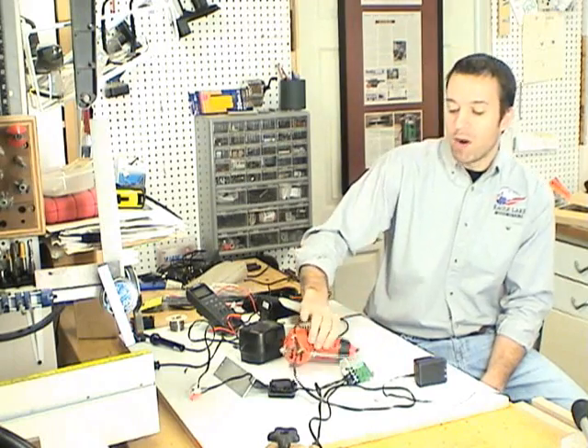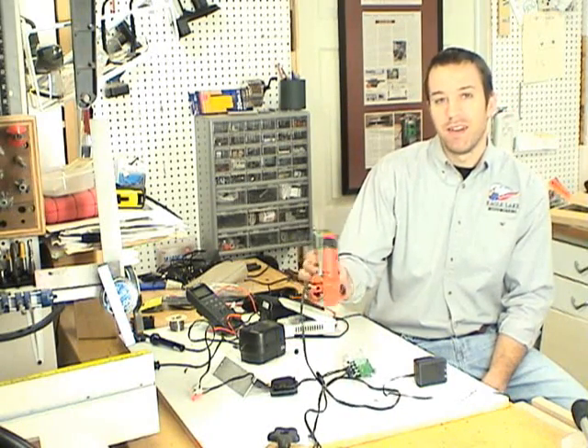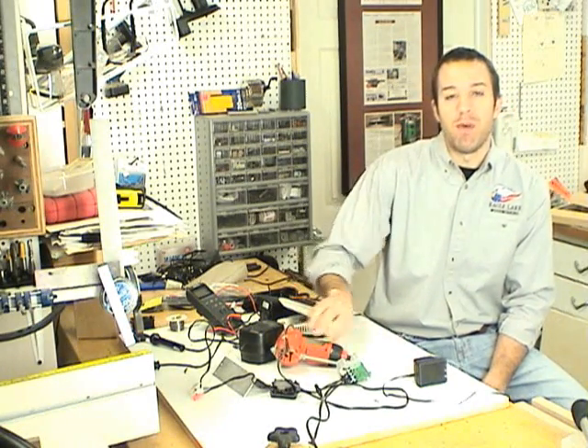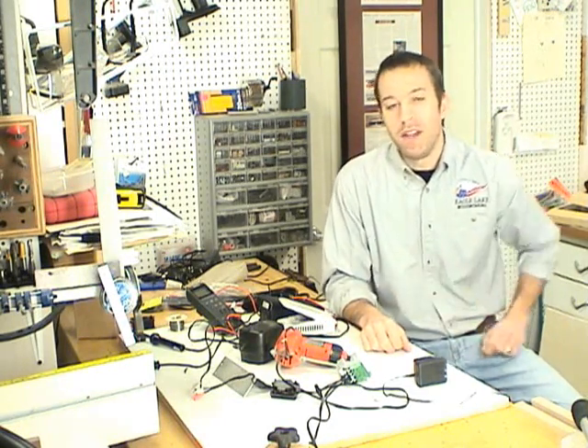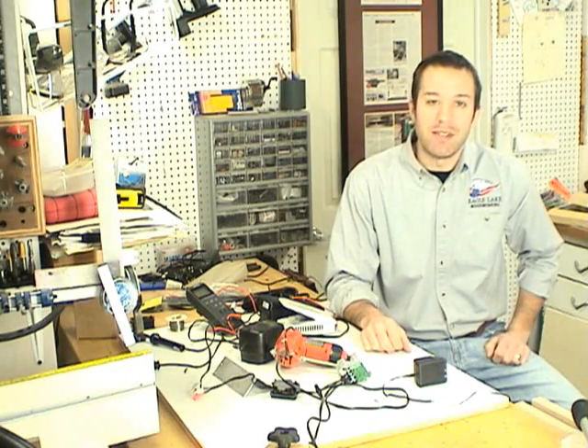Hi, I'm John Nixon from Eagle Lake Woodworking, and this video is not about woodworking at all. It's about wiring for the motorized router lift. I get a lot of questions from people that want to build their own motorized router lift, and I think the thing they're most confused by is the wiring. Hopefully this video takes the mystery out of that process and I'll show you the basics for wiring the motorized router lift.